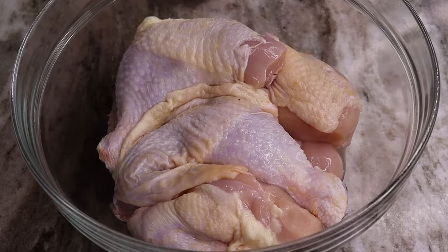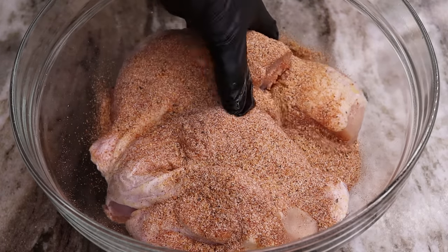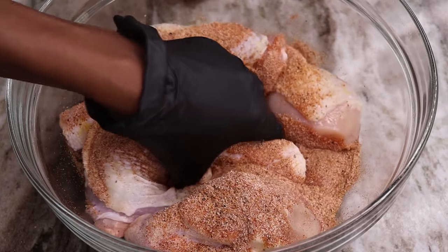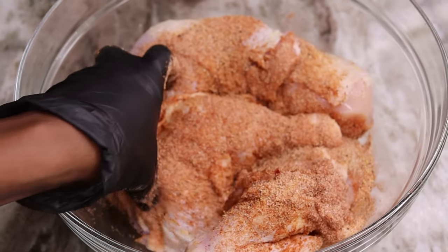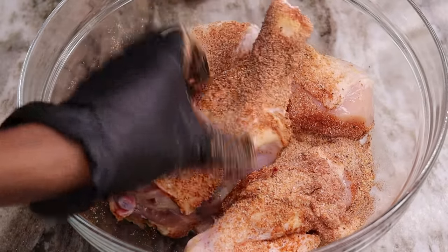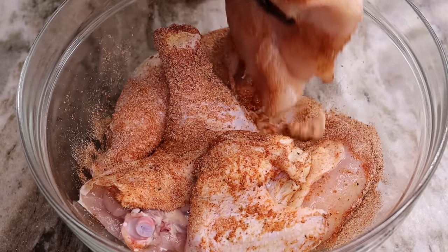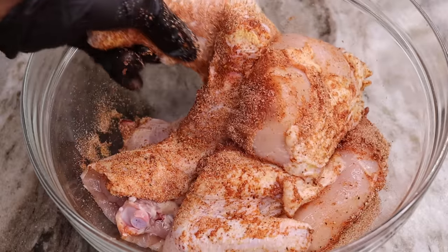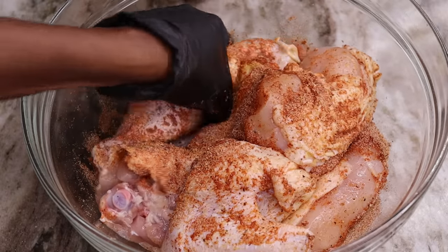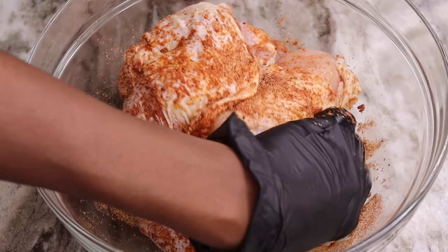Now I'm going to take the remaining seasoning and pour it all over the chicken. Then we're going to use our hands to mix everything together, making sure the seasoning is all over the chicken. Give it a nice massage so all the seasoning gets through. Once you're done, pour in your hot sauce.